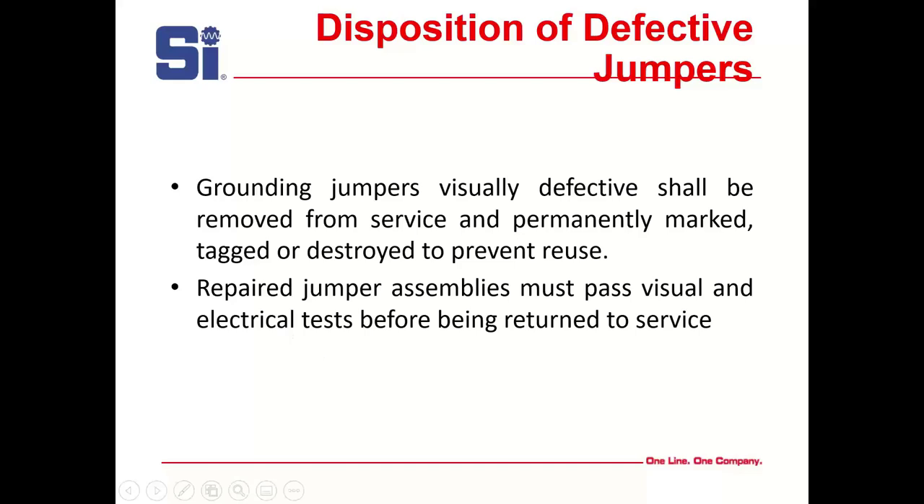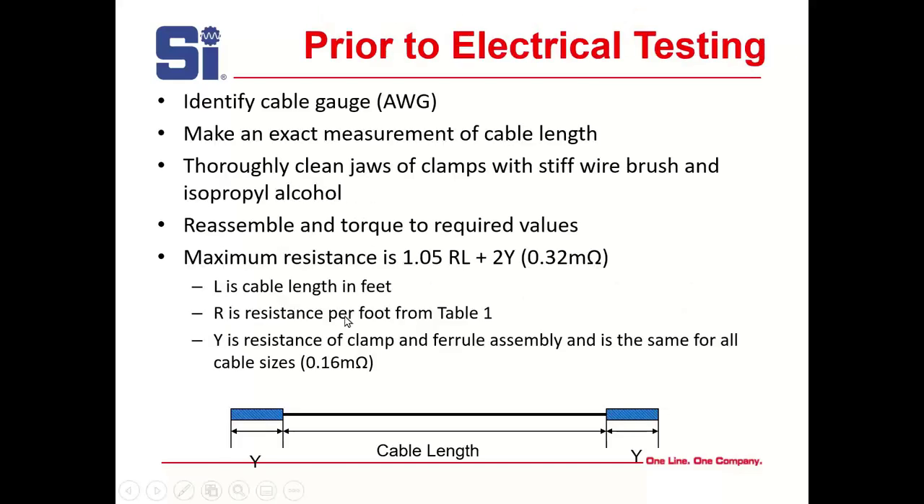Prior to electrical testing, identify the cable gauge, make an exact measurement of cable length, and clean the clamp with a stiff wire brush and isopropanol. Reassemble and torque to required values. Maximum resistance is calculated as 1.05 × R × L, where R is resistance per foot from the table and L is cable length, plus 2Y where Y is the resistance of the clamp and ferrule assembly — the same for all cable sizes — times 0.6 milliohms.